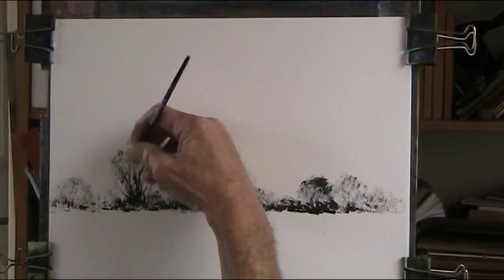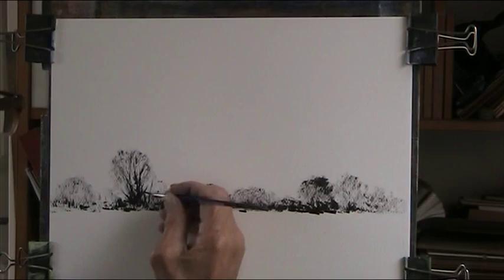I've just come back from a week in Canterbury. I didn't do any painting or drawing — I took a few photographs around Whitstable.